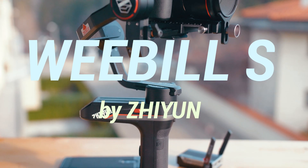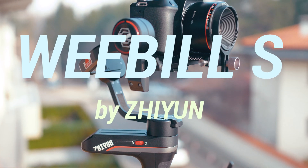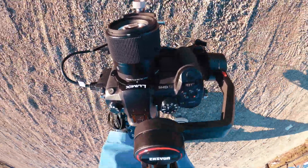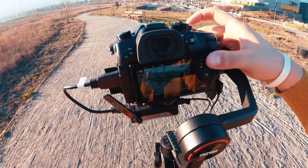The Weebill S by Zhiyun — a 3-axis gimbal designed for mainstream mirrorless and DSLR cameras, but it's way more than just that. Some people will call it the perfect gimbal because it is so powerful but not that large and heavy, and perfectly fits the advertised headline: the tiny giant.